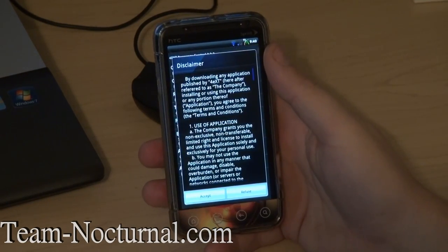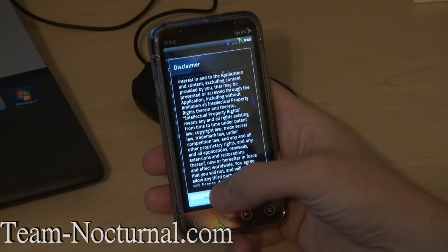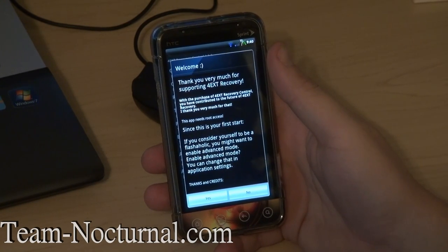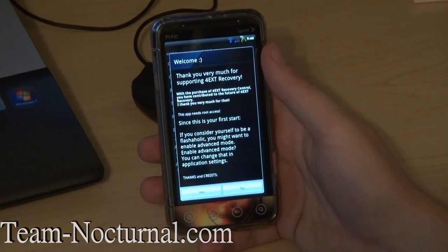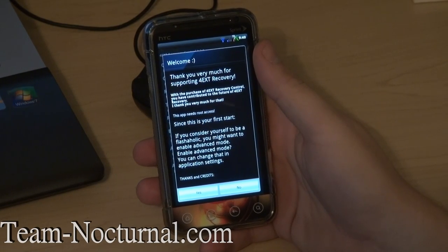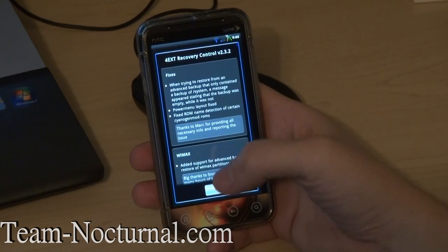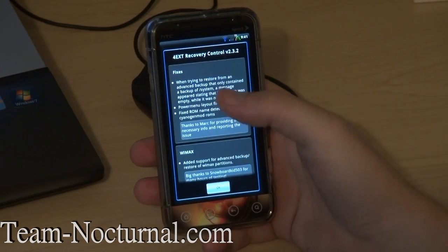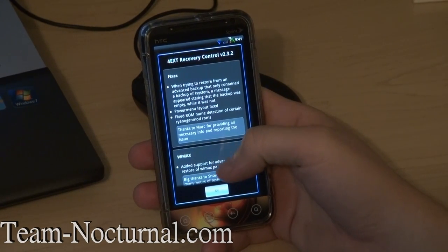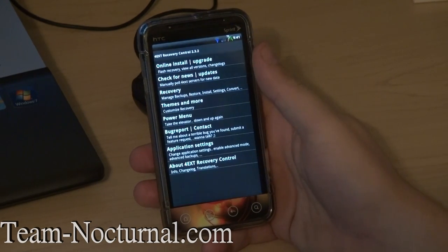When you launch it, it has a disclaimer — basically the terms of the agreement. It asks if you're a flashaholic and whether you want advanced mode or regular mode — I'm going to go with advanced mode. It also shows a changelog to tell you what's new: it has WiMAX support now, new languages, new translations.